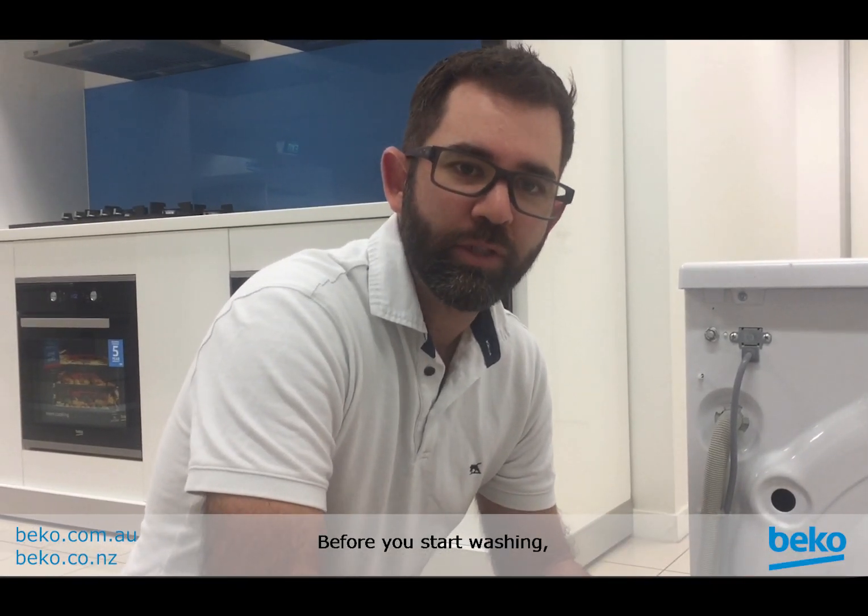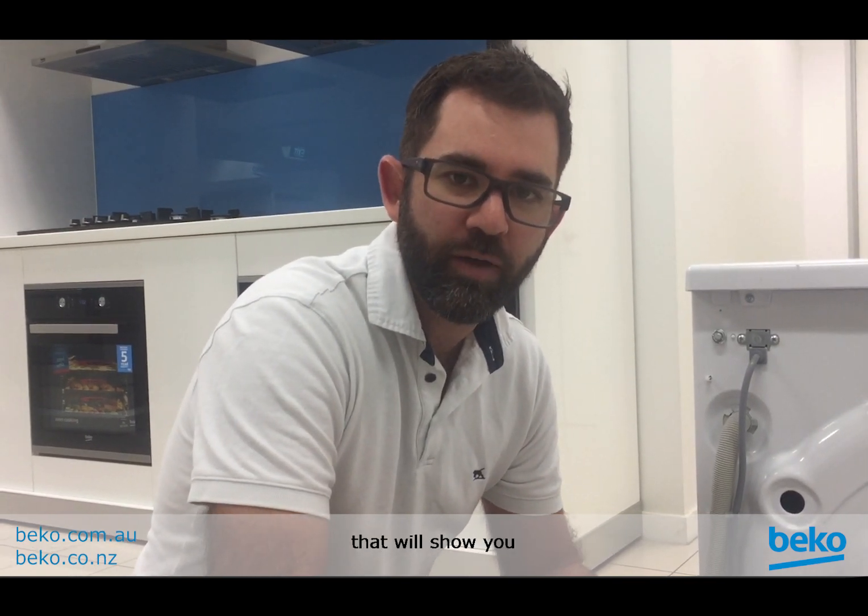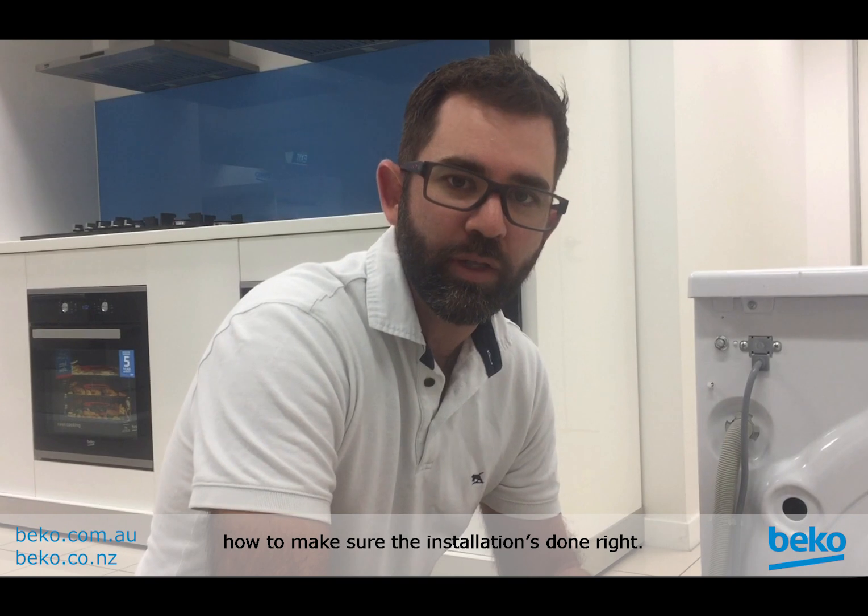Congratulations on buying your new Beko washing machine. Before you start washing, it's really important you install the machine correctly. There's a couple of quick steps we'll cover that will show you how to make sure the installation is done right.